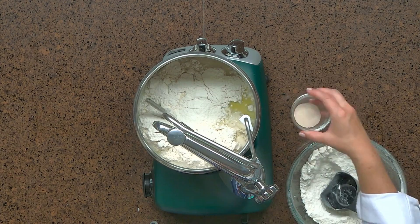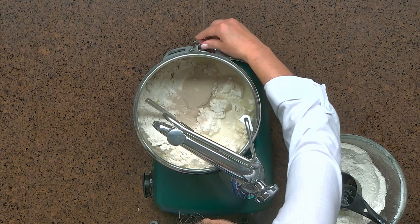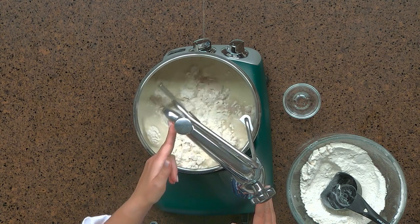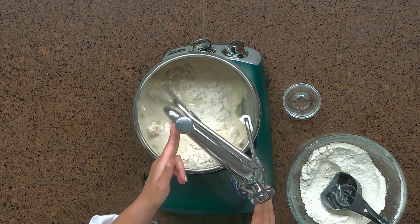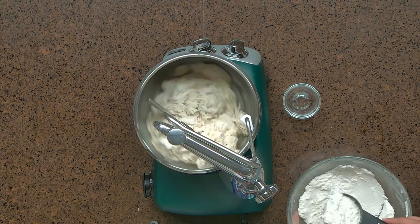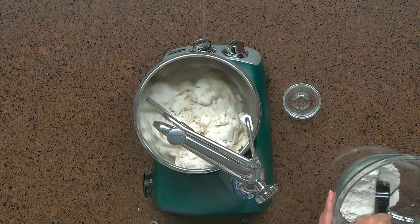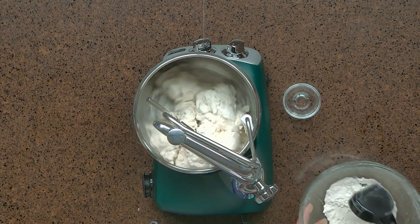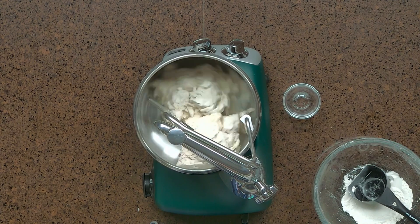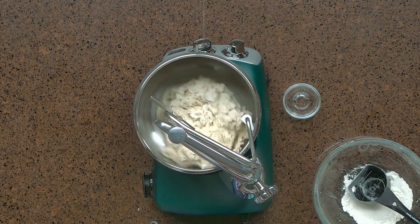Now that I have about three quarters of my flour in, I'm going to sprinkle my yeast in. I'm going to turn up my speed. The great thing about the arm on the Ankarsrum is that because you can move it, you can gently move those ingredients back and forth to encourage them to get going. And now we're going to continue adding the remaining flour.